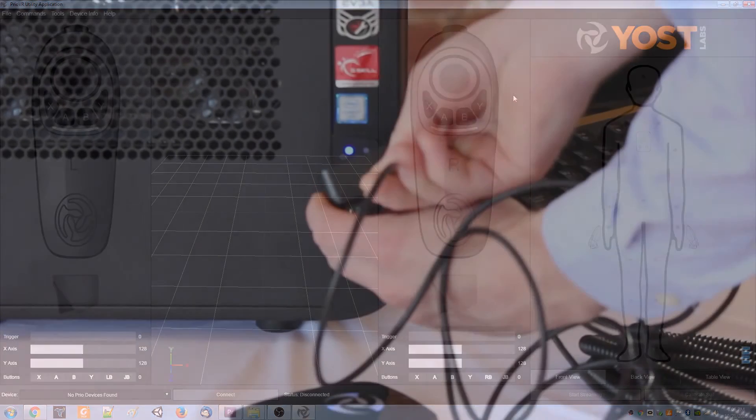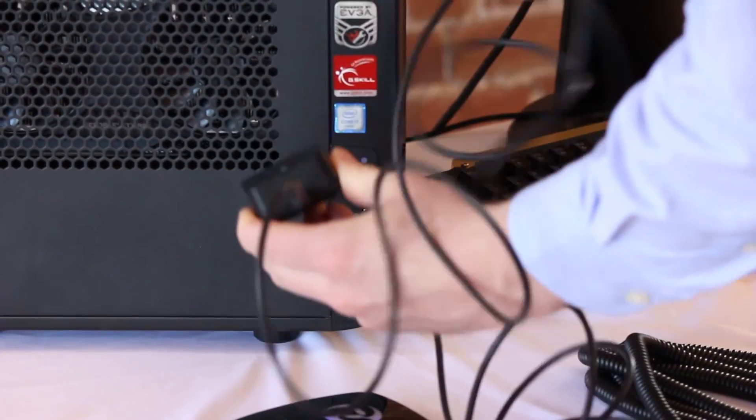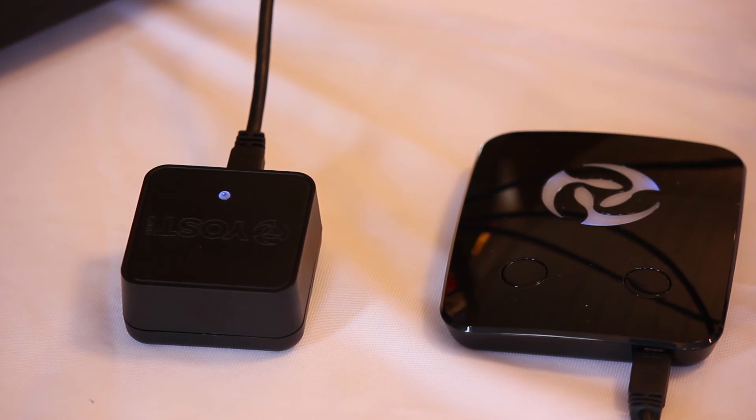Once the utility has been installed, you can plug in the PrioVR base station. At this point, we are ready to assemble the suit itself.